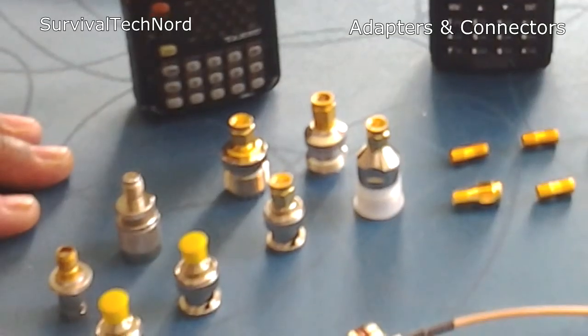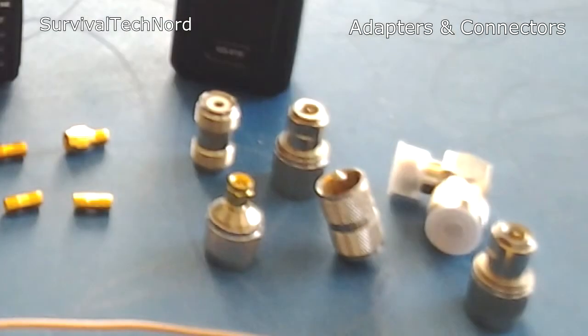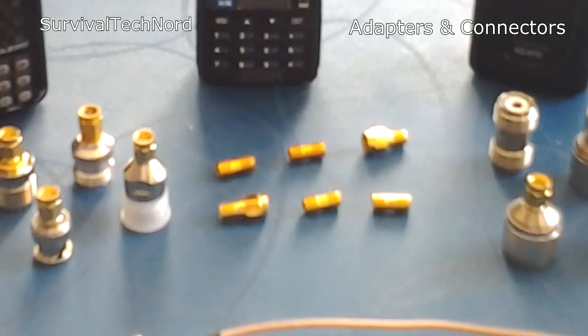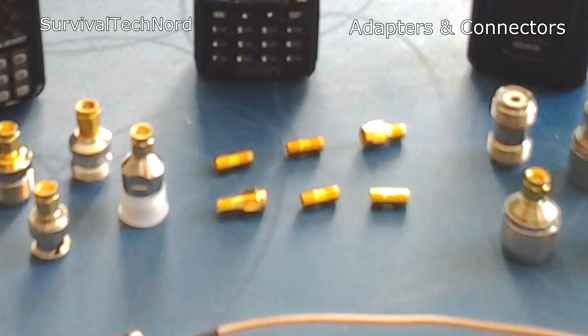As you see here, we have lots of different connectors: SMA, BNC, N connectors, PL-259, SO-239, SMA, and so on.